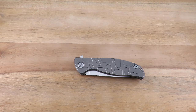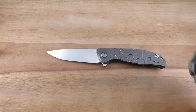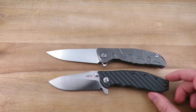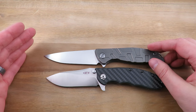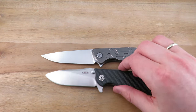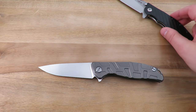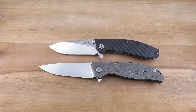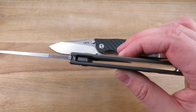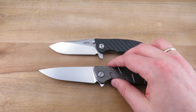Spec-wise, for size comparison there's the ZT 0562 CF. The Shiro is a little bit longer. We're looking at a blade length of just about 3.9 inches, a handle length of about 4.9 inches, so that blade-to-handle ratio is excellent. The handle thickness in the pocket is about 0.48 inches, and this one weighs in at 5.1 ounces.